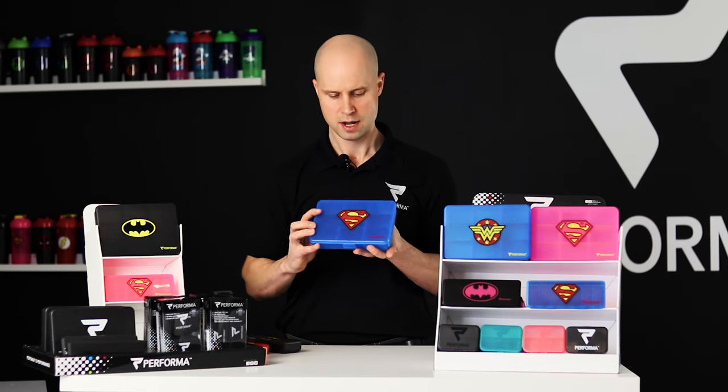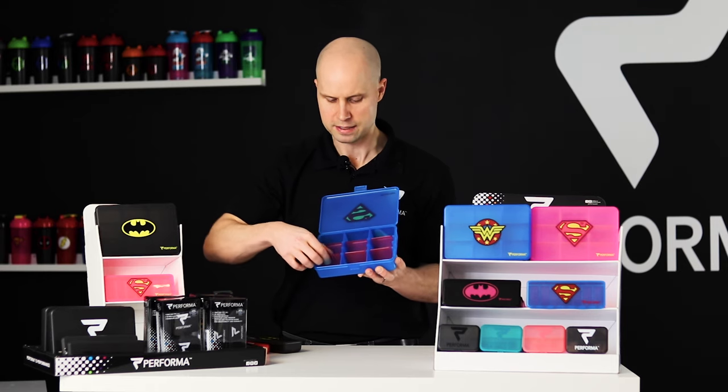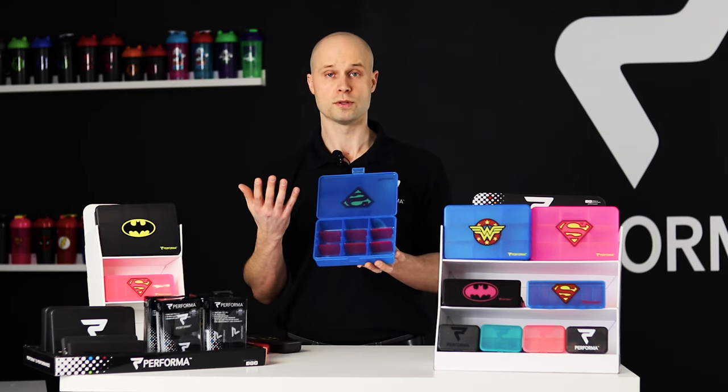And then lastly we have our chest — this is our big one for those who take a lot of vitamins. This one here has individual partitions so you can separate and divide everything up. This one holds 800 pills.